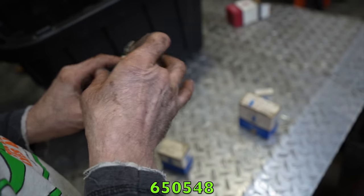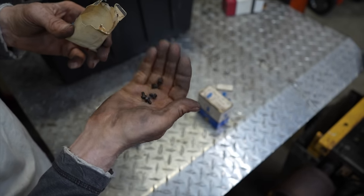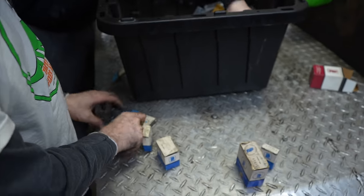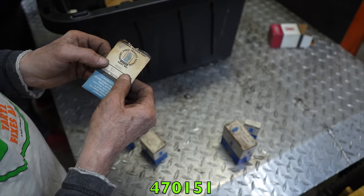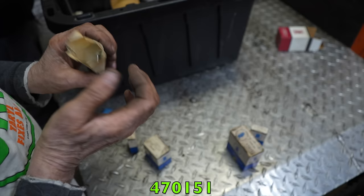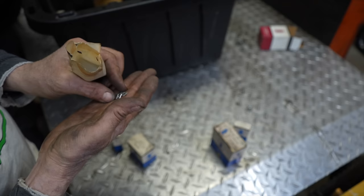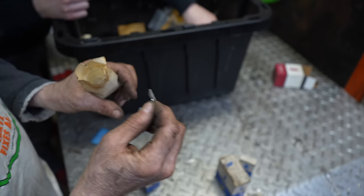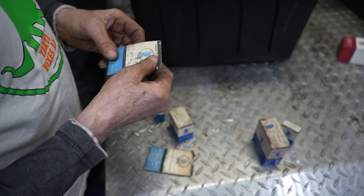Part 650548 — more hardware, little screws, not sure what they're for but they'll come in handy. Part 470151 — these are for the compression relief valve on two-stroke engines. There's a little reed valve on some of those two-strokers like the S200s, and this is the stiffener for that reed valve. The bag's never even been opened — probably 10 in a pack.